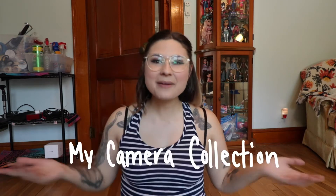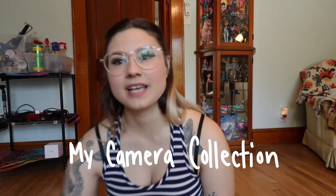Hello everyone and welcome back to my channel. If you're new here, my name is Cassie and I make videos about photography, videography, video editing and things like that. So if you're interested in that type of content, make sure to stick around. In today's video I'm going to be showing you my camera collection.